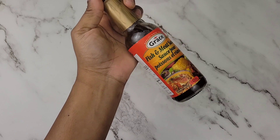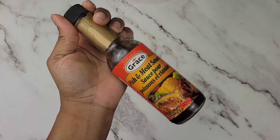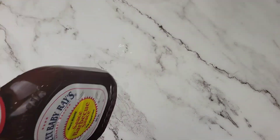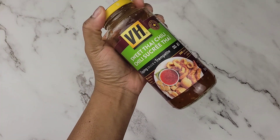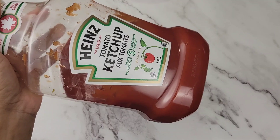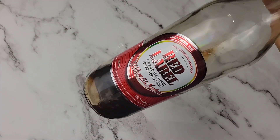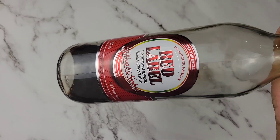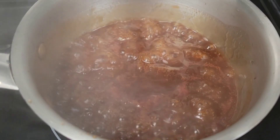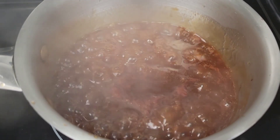We're going to be baking the wings but first we want to brush them with something, so I'm making a sauce mixture of fish and meat sauce, some barbecue sauce — use whatever your favorite is — a little sweet chili sauce, some ketchup, and I'm adding a Jamaican favorite, red label wine, because it's holiday season and I have a lot at home. You'll need to add some water as well. All the ingredients will be in the description box. Just simmer this for about four minutes and set it aside.